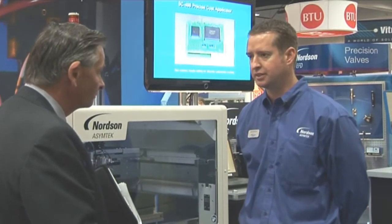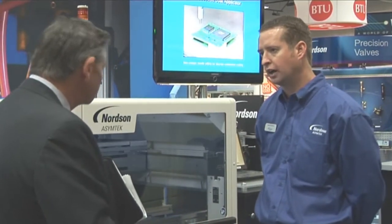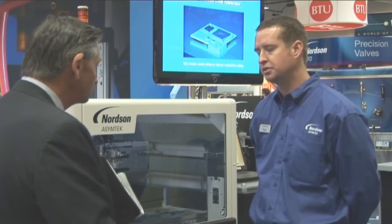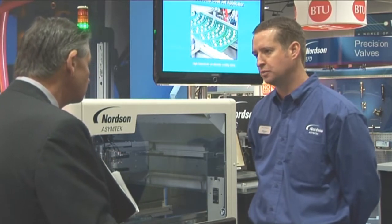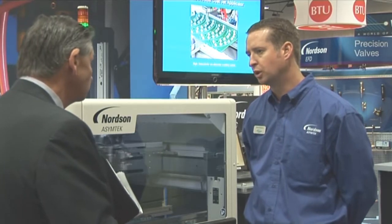This system is set up with two separate applicators, as well as a vision system for programming and orienting the parts with fiducial recognition. The applicator on the right side is our film coating applicator, the SC280, available in either a dead-headed system or a heated and recirculating system. It produces a fan pattern — a rectilinear non-atomized pattern — allowing very high coating speeds up to 750 millimeters per second.